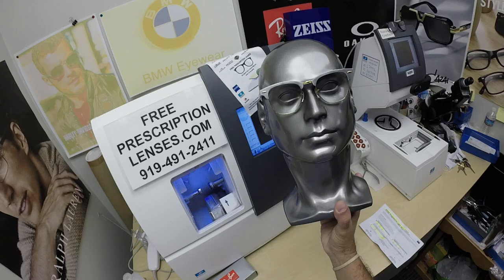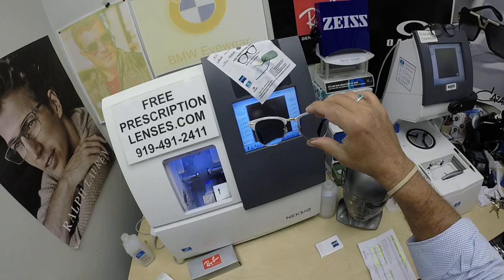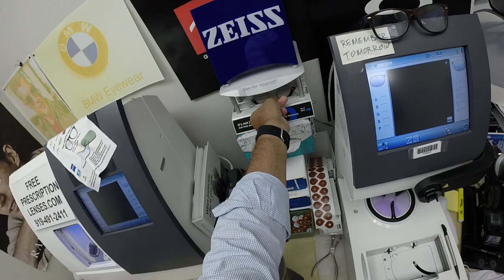So that's it, but he got them with the Zeiss Lite-D digital free-form progressive lenses. Got sawdust kicking around as I just cut these. But he got them with the Photofusion Extra Gray — the darkest gray that you can get — and the Duravision Chrome anti-glare coating. Let me show you how dark these things get and why he got them.